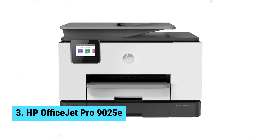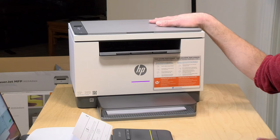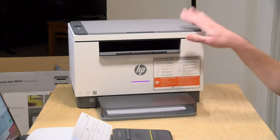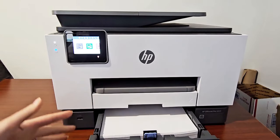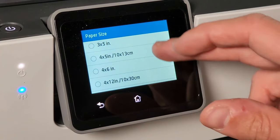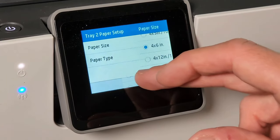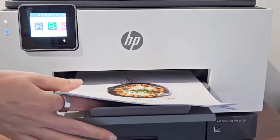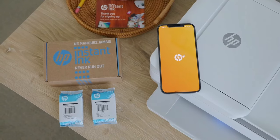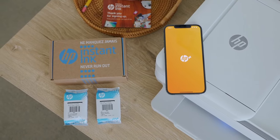Number 3: HP OfficeJet Pro 9025e. Looking for the best premium Chromebook printer? Look no further than the HP OfficeJet Pro 9025e. Print up to 700 pages a month with the 6 free months of Instant Ink subscription when you activate HP+. Ink automatically ships to you so you never run out, saving you up to 50% on ink costs. Activate HP+ for advanced features like mobile printing, security, automatic updates, and more.